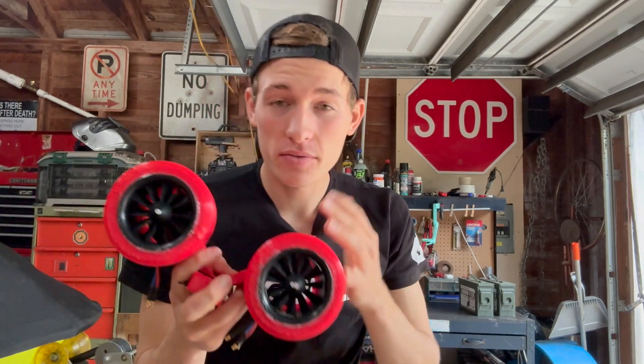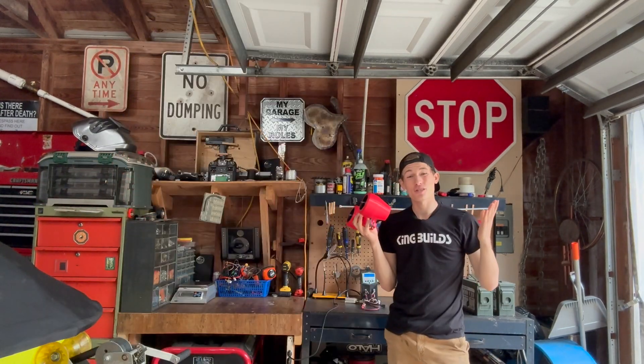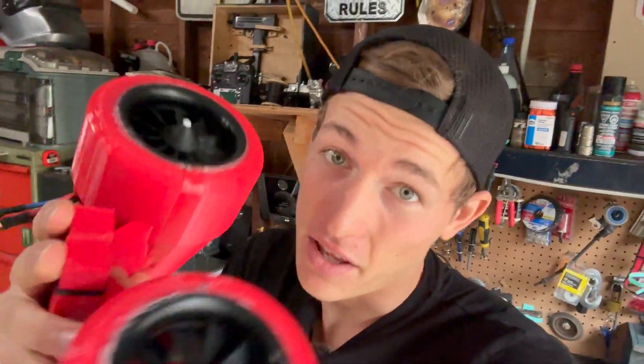If you've been watching my videos, you know I made a jet scooter, so I have two jets. Now obviously two jets is not enough to lift a person, but what I could figure out is how many jets would I need — how much weight does one jet lift? Would I even want to build a jet pack? Yeah, of course. So step one: figure out how much weight one of these jets can lift and just do the math.